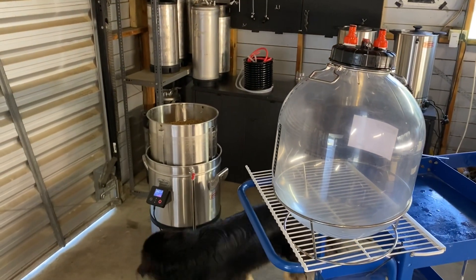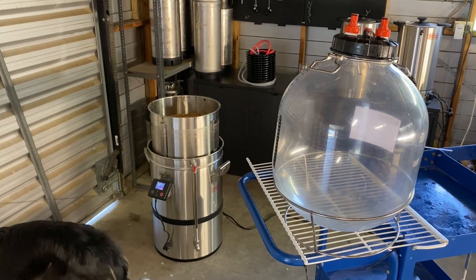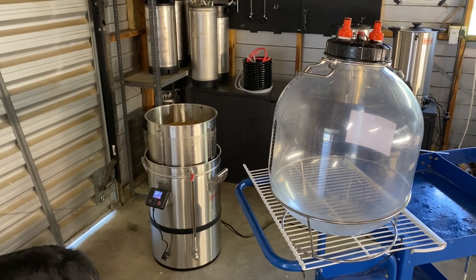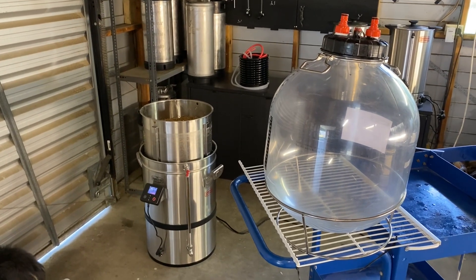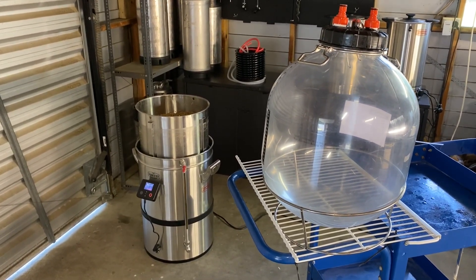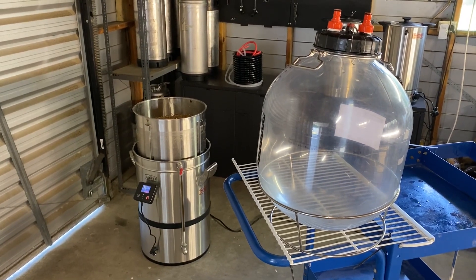I'm doing a brew with the G40 at the moment, so what I'll do is we will ramp up to boil, then I will transfer the wort into the fermenter and we'll come back to it. We'll show you how it all set up full and ready to ferment — not quite beer yet.